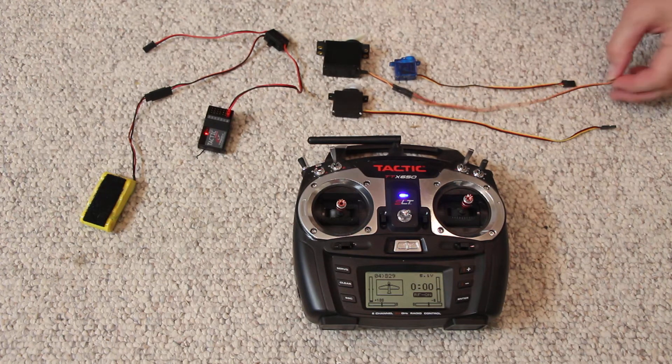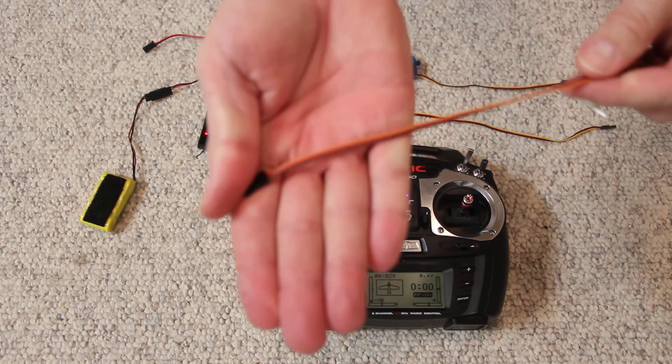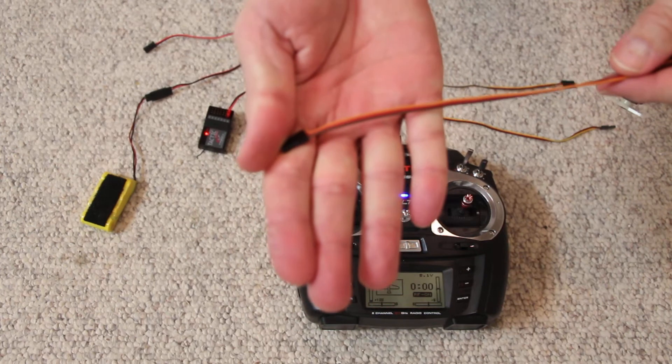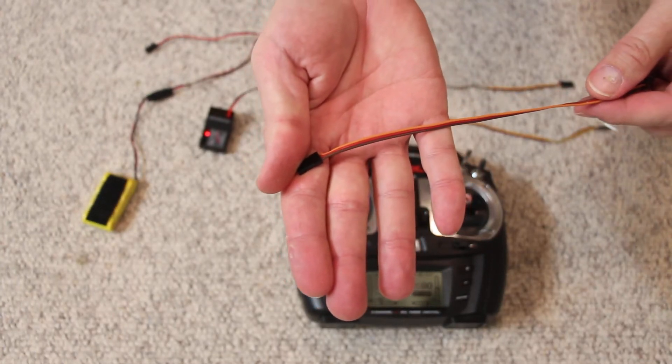The servo has three wires: a signal, power, and a ground. The signal is orange, the red is power, the brown is ground.